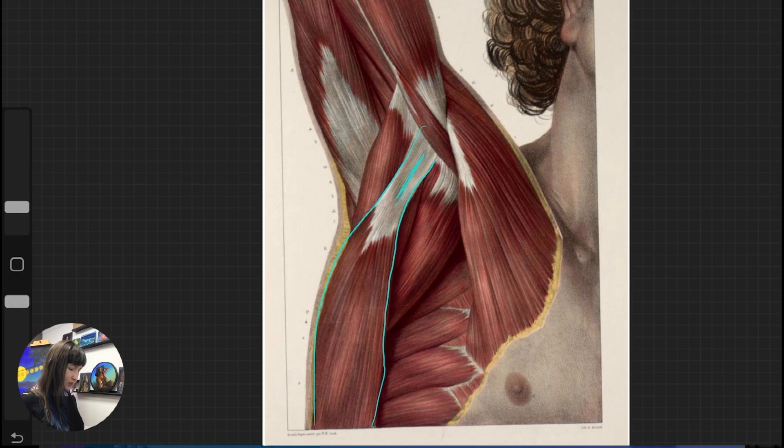Just an FYI: this attachment goes in between the bicep and the tricep — with the triceps back here. In between, we have the brachialis and some muscles that are not quite as prominent. But the basic idea is that the latissimus dorsi is going in between the bicep and the tricep and inserting there.